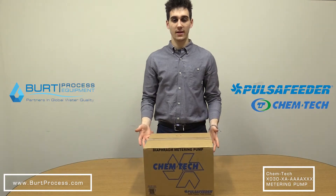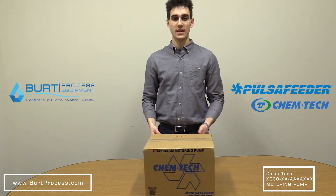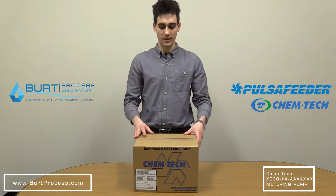A leader in dosing technology, Pulsifeder continues to set the standard for reliability, safety, and accuracy. Now let's see what's in the box.